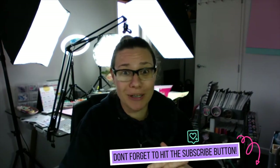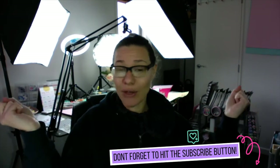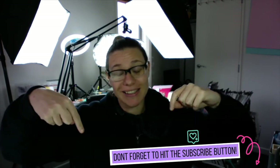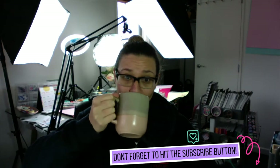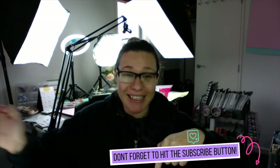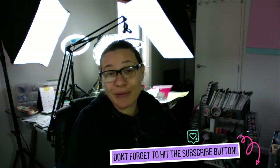If you haven't been here before, hit the subscribe button below and check out some of our other videos as well. I look forward to seeing you around a little bit more — and let's get started!